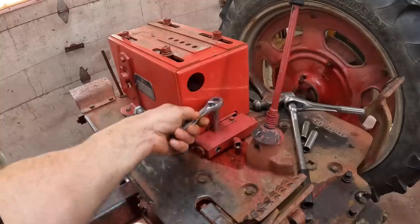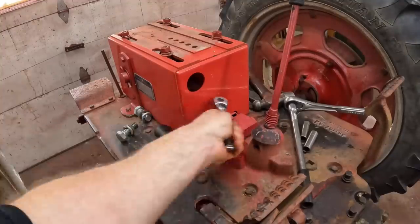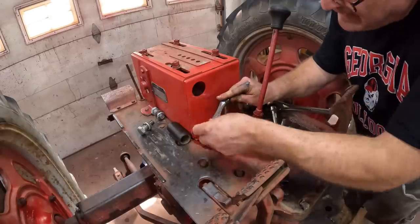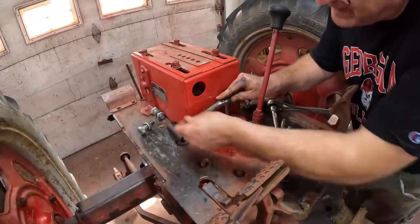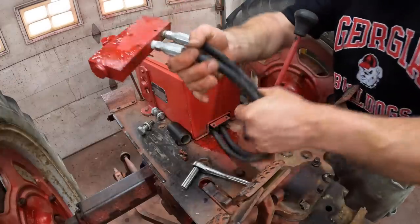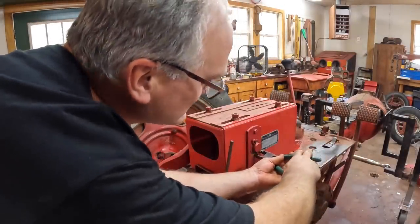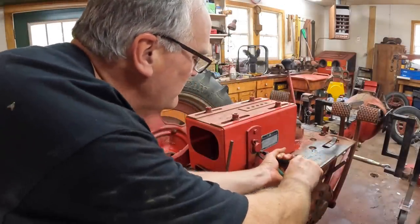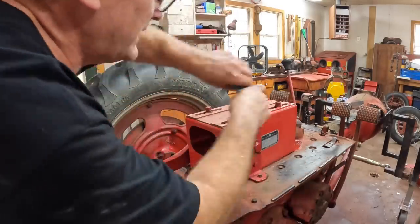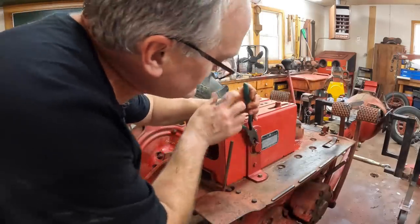Next, we'll take this check valve out, then we can slide the hoses through this seat base here. This is kind of a goofy assembly, to be honest — I would call it additive design instead of integrated design. Kind of a pain. Next, we can pull out this shaft that runs through the seat base — that's kind of the pivot arm for the hydraulic cylinder. But the hitch sure does work nice, I gotta say that.